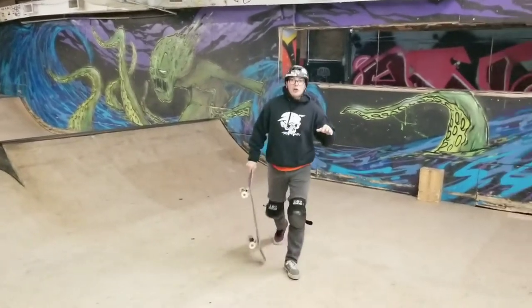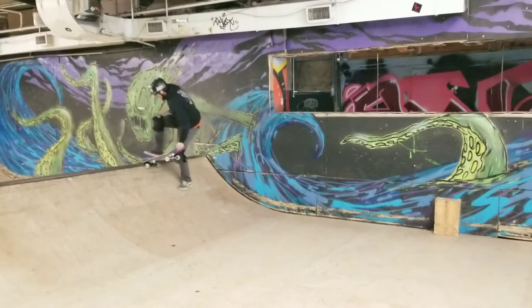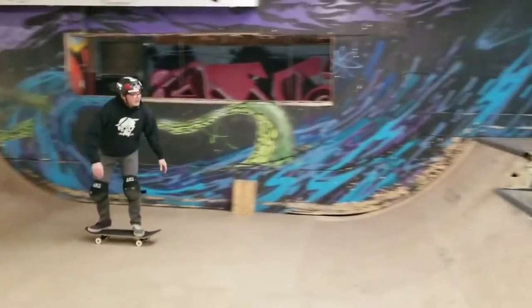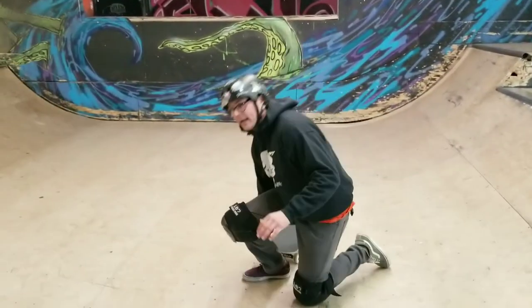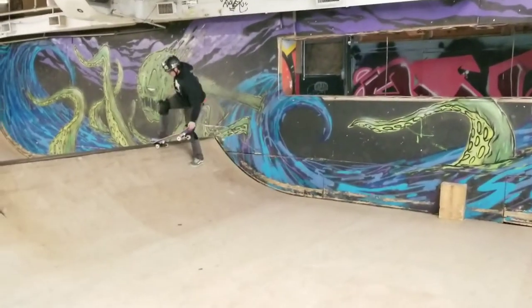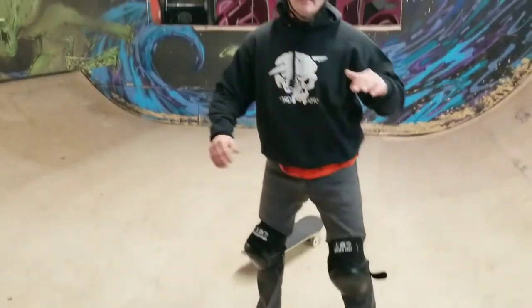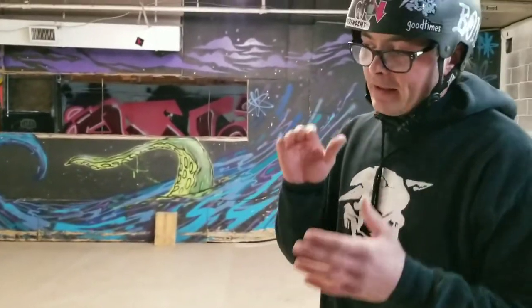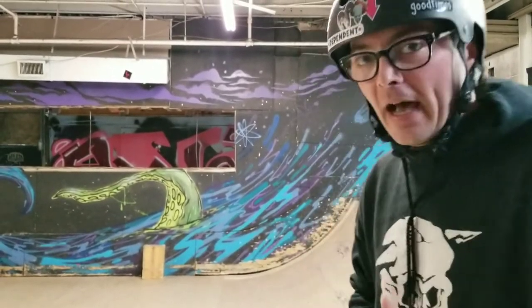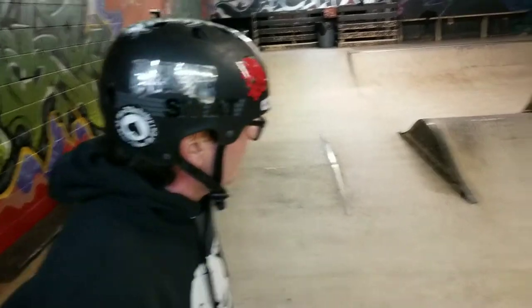I'm going to show you guys how to bail out of this. You want this bailout pattern. You're up on the ramp, you're getting psyched out. I hit the trick but I can still bail out as I ride because I wasn't mentally prepared. Just remember, you guys can do that. That's sort of how you get out of a backside kick turn slash grind.